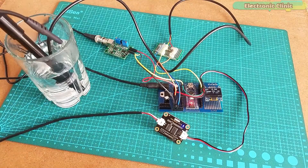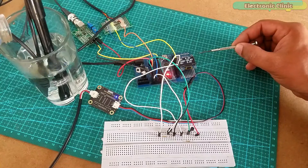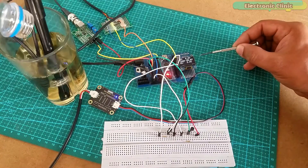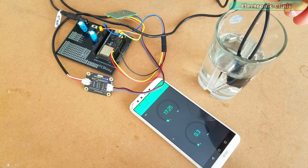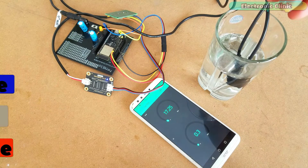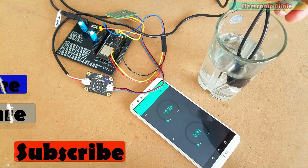I have also used the same TDS or EC sensor along with a pH sensor and DS18B20 waterproof digital temperature sensor for building a hydroponic system. I have also used the same TDS sensor in an IoT-based water quality monitoring system using ESP32 Wi-Fi plus Bluetooth module and the Blynk application.